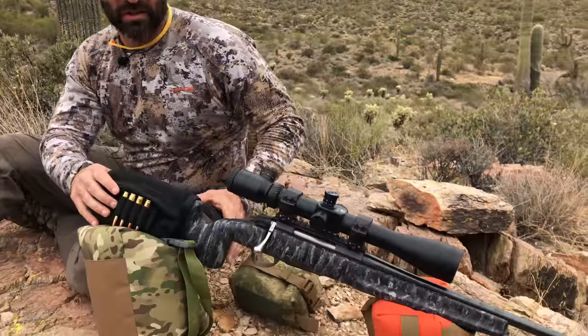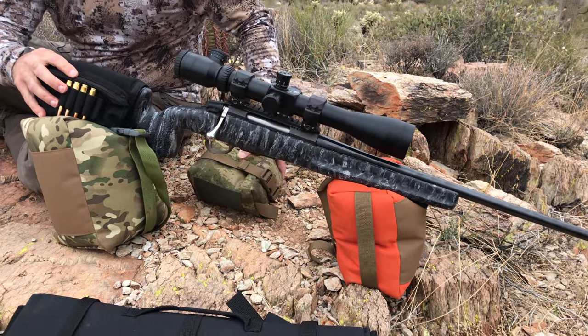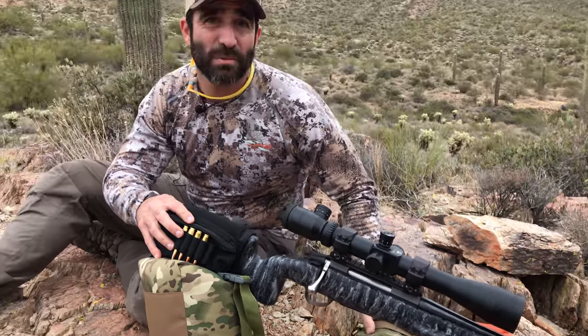Sometimes on a decline shot, we want to reverse the way we put our bags. We use the medium as the rear and the small as the front. You can also use the extra small in the front and the small for the rear. It just helps to give you a stable platform on your decline shots.